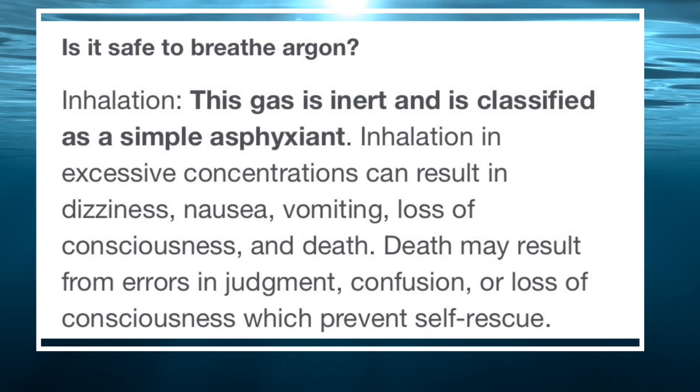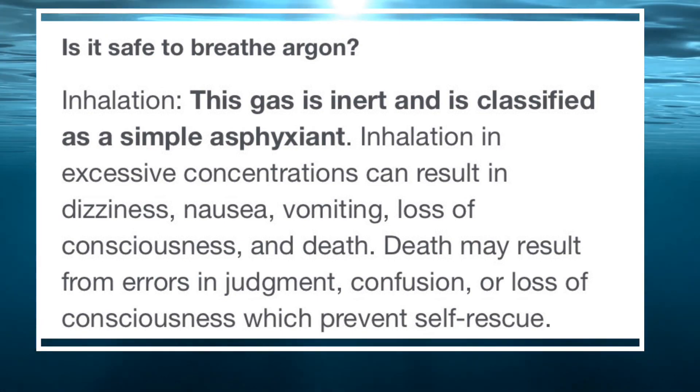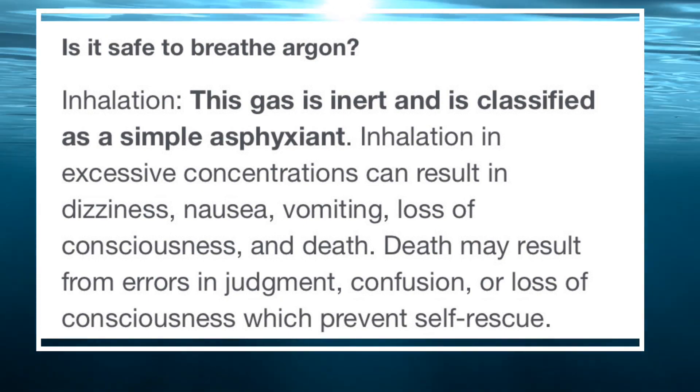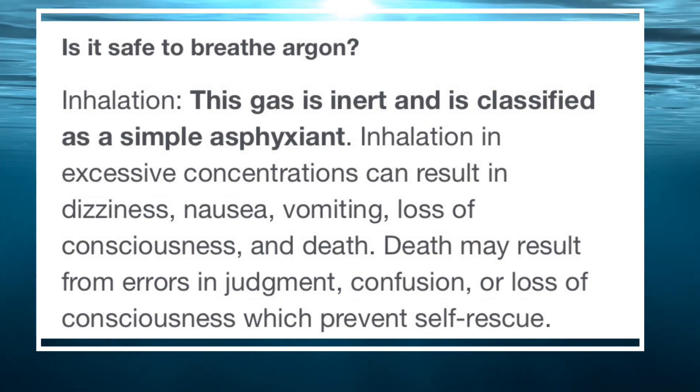Argon is a gas — it's inert and classified as a simple asphyxiant, so it's very simply gonna kill you. That only means if there's so much of it that there's not enough oxygen, you're gonna die. So argon's not really something to worry about.